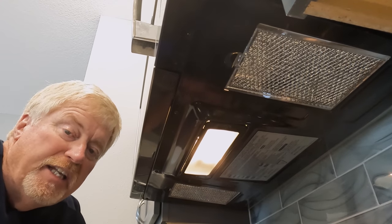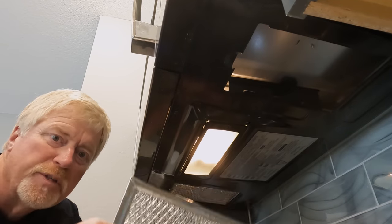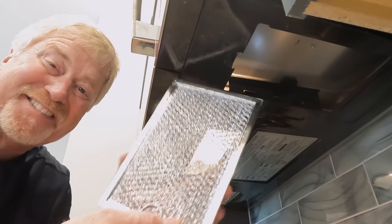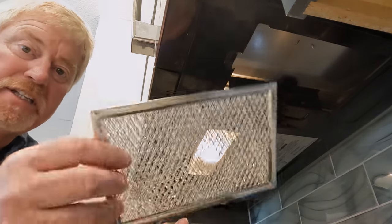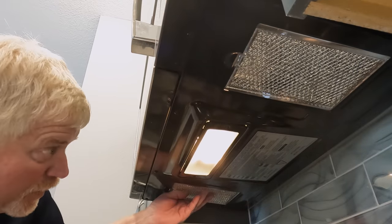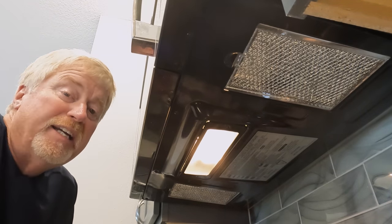Looking underneath the microwave, you can see the small silver grease filter grates. You push them back slightly and they almost fall out. You can tell when they're dirty by feeling the grease on them — mine are pretty clean since I eat out more than I cook. There's another one right next to it; some units have a single filter that goes all the way across. To reinstall, just pull it back and they sit loosely in place.